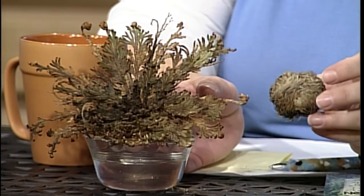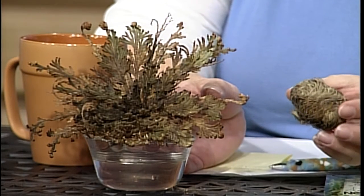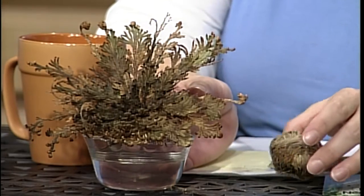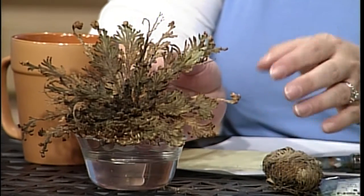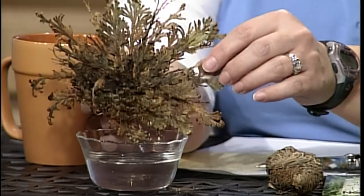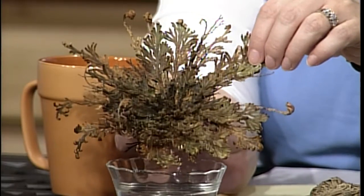I'm Jennifer Nelson, a horticulture educator with the University of Illinois Extension, and I brought a fun show and tell today. This is called a resurrection plant or resurrection fern — my husband just brought me this one from a trip. It looks like a dead ball of plant material, but I had one in my office that was about 10 years old, and I put it in water yesterday, and once it gets water it starts to unfurl and get a little green. It's a Selaginella, a type of moss.